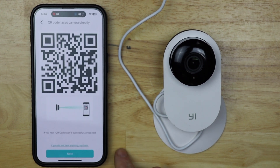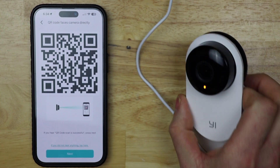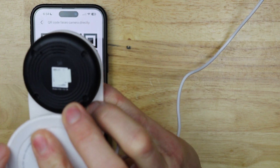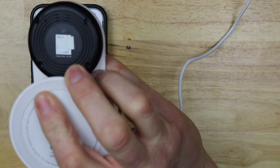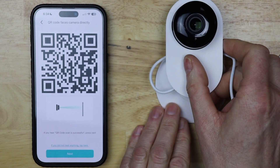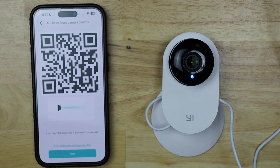The app says: 'Please face the QR code towards the camera lens and wait for it to scan.' I'm going to put my camera upside down and I might have to move it up and down just to make sure that the camera can read the QR code.